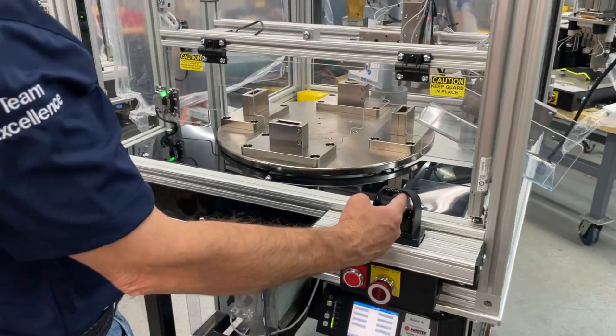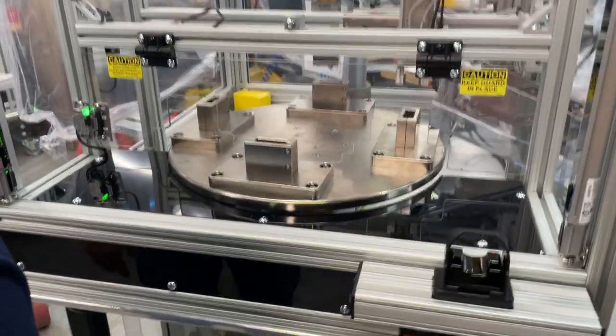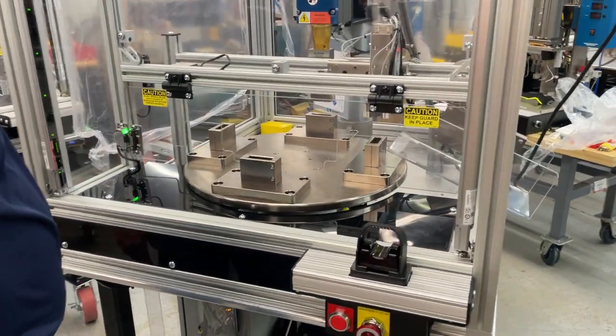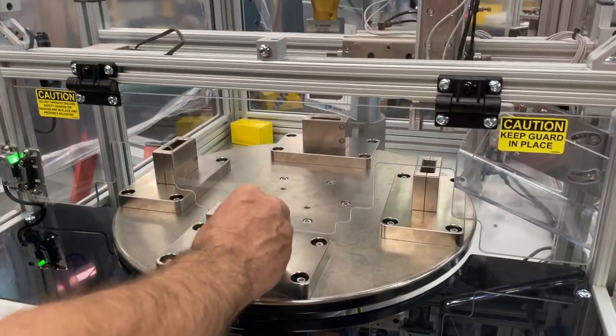I'm going to operate the machine now and show you what I mean by that. This machine will continue to index until I break the light curtain, and when it stops, it continues to operate. Any time the light curtain is broken, the machine stops.